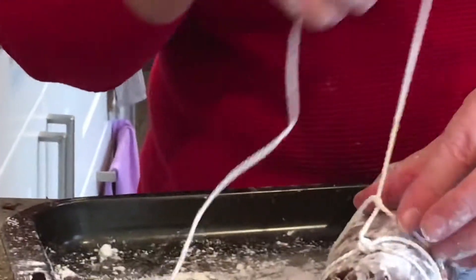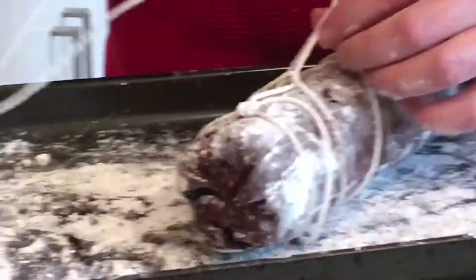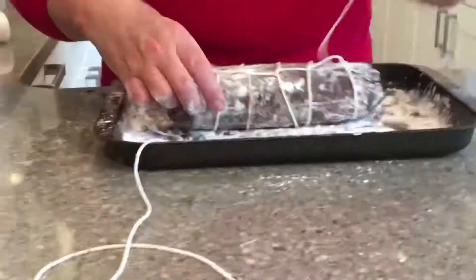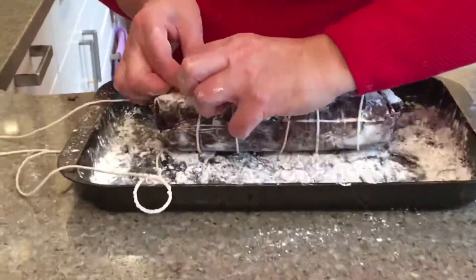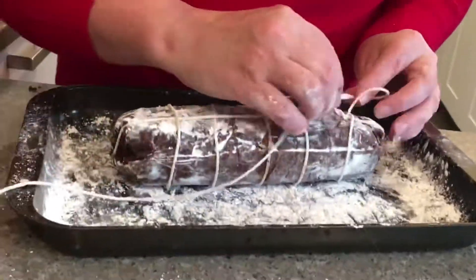Pull it tight. It is a little tricky — you need to just help the string move back and forth because it's going to get a little sticky. Keep wrapping and repeat until you get all the way down to the end of the salami. Flip your chocolate salami over and thread some of the strings underneath through the loops so that it stays put. Tie it off and cut the excess string.